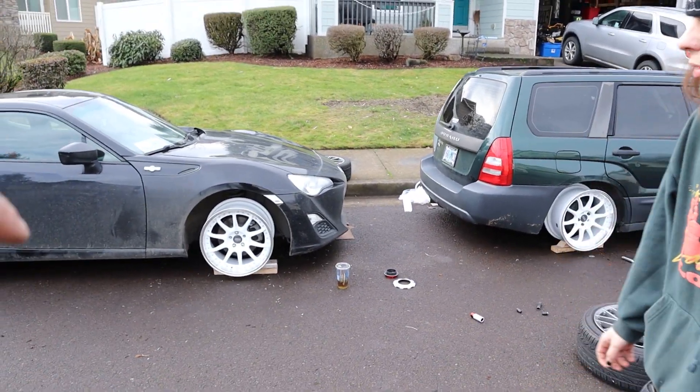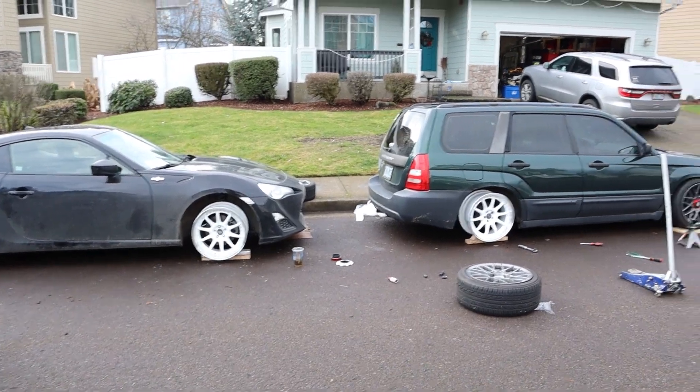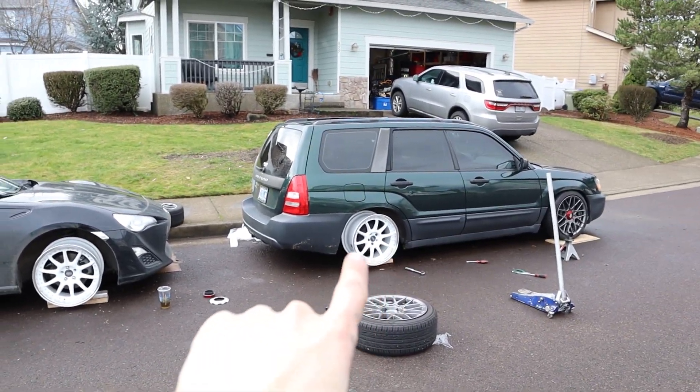I want you guys to comment below — I already know what the answer is gonna be — but whose car looks better with these wheels on them? Post either me or Jackson, so FRS or Forester — that's what I want to hear. Go ahead and like for these sick cars. Me and my brother are building cars, just making a dream. I appreciate you guys for sticking around — go ahead and like, comment, subscribe.